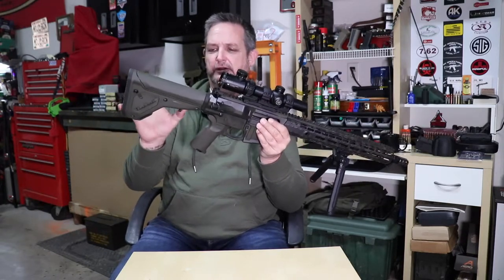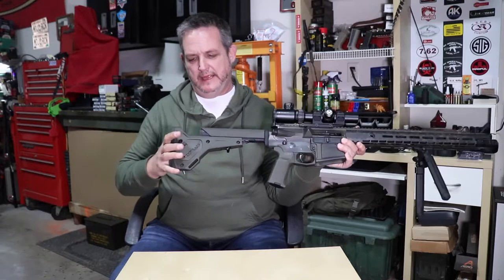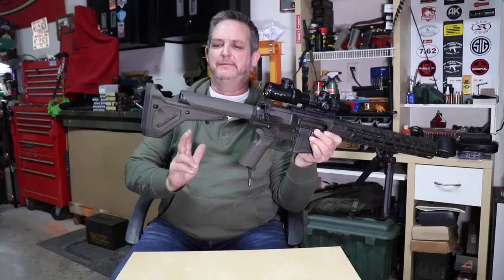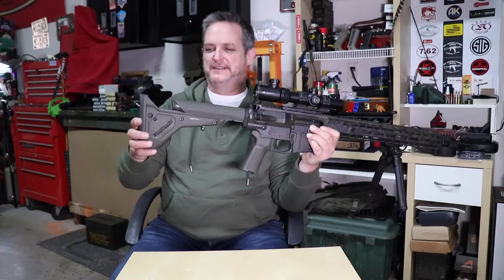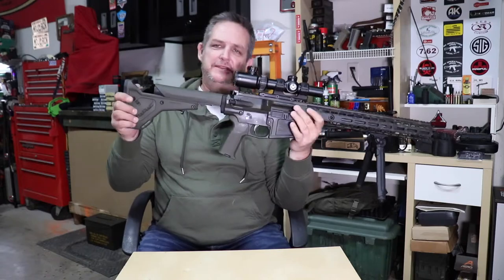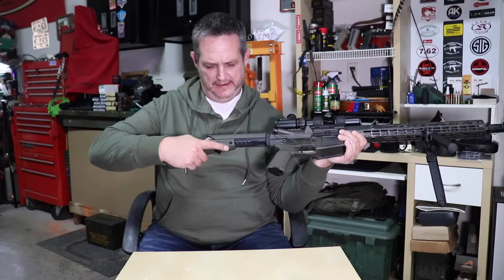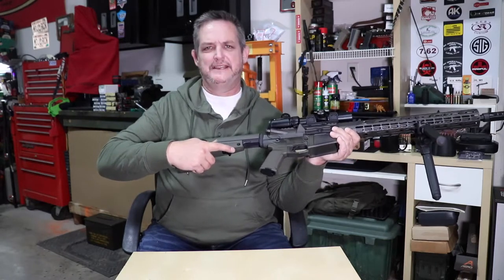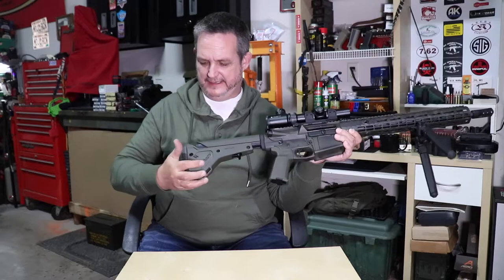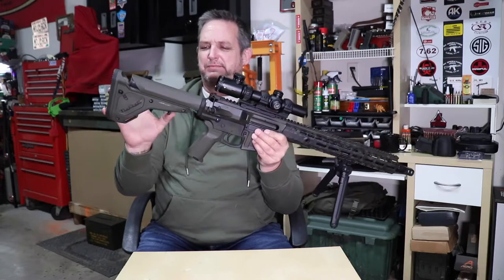Another cool feature: if you're in a vehicle with it fully collapsed, you can hit the button, pull it out, and depending on where you set it, you can have it only go to that specific point using a set screw system — the positions are numbered. I don't use that because a lot of different people shoot this rifle and they want to adjust it, but once fewer people are using it I'll set it for me. It's got plenty of positions.